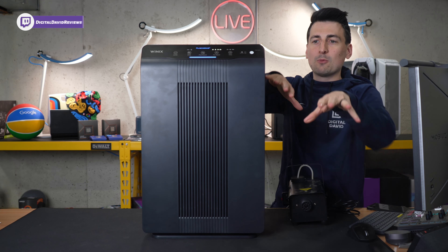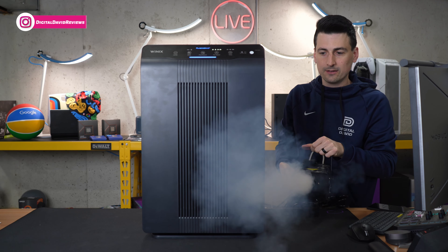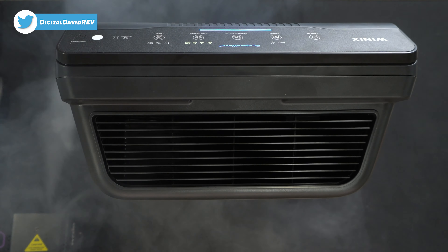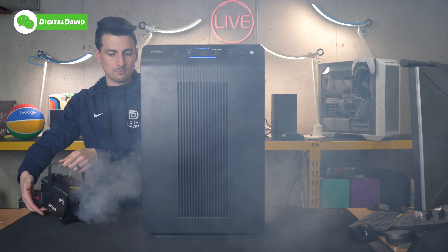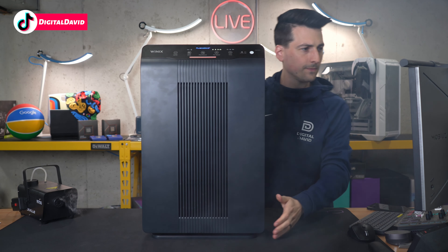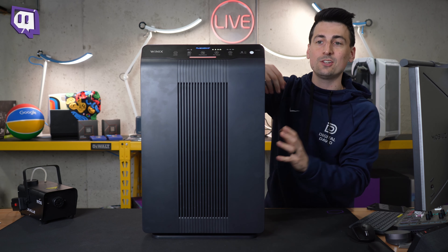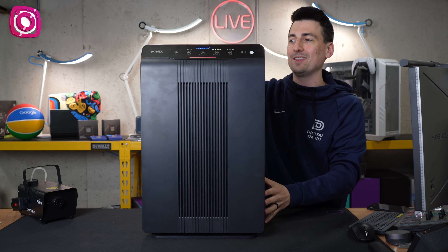Now for fun, we're going to put some more smoke in the room so you can see it being pulled back to the machine. So cool to visually see it being drawn to the machine. You'll notice our indicator light — the air quality has changed. It's sensing all of those particles in the air, giving us the red light, letting us know that the air is not clean.